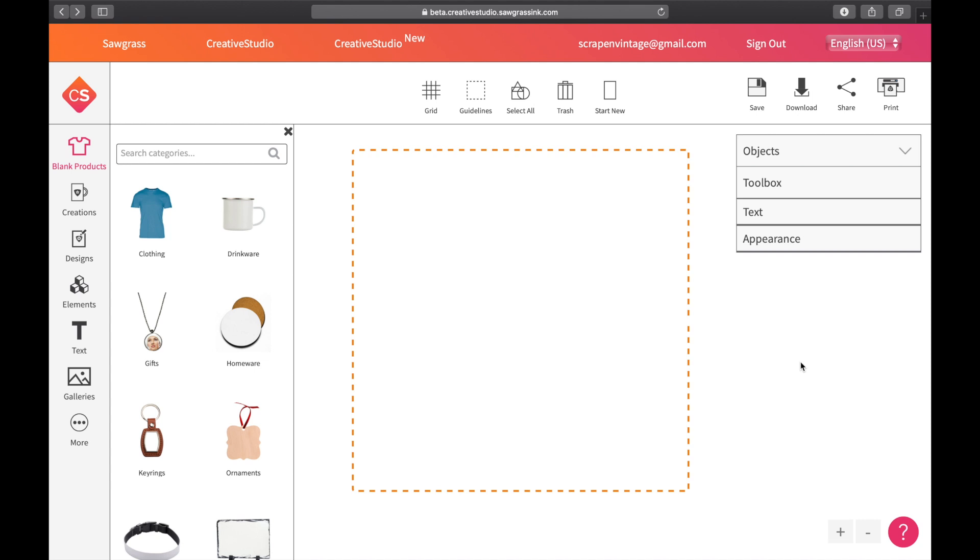Let's start where we left off from Monday's video. If you're watching this a year later, I'll have that video linked down below in case you're trying to learn how to use Creative Studio and you're new here. I'm on the front page, which you can get to by going to sawgrassinc.com, then coming to the new Creative Studio like I showed you before. Once you click 'create something,' this is where you're going to get.